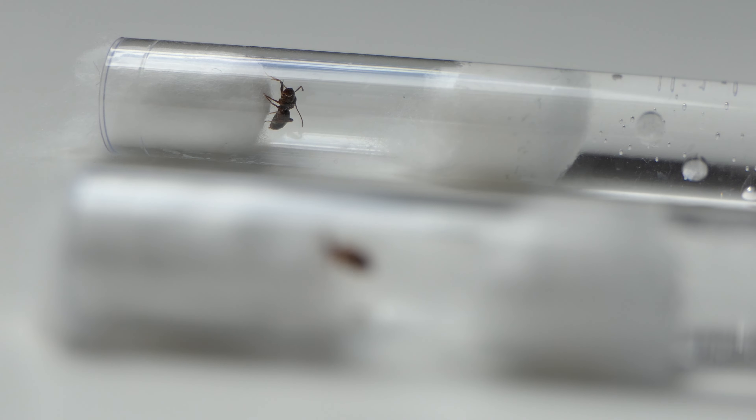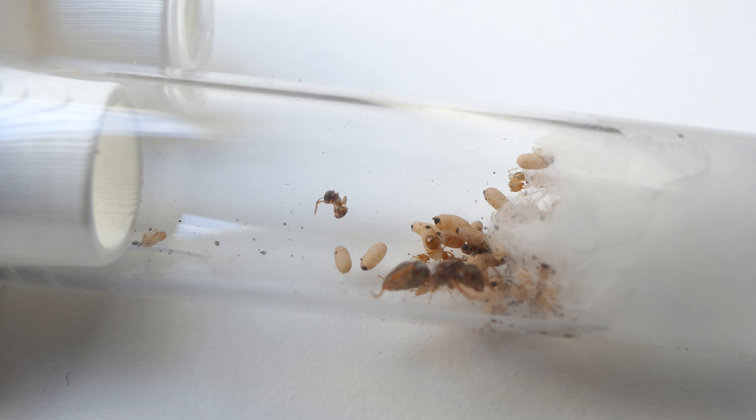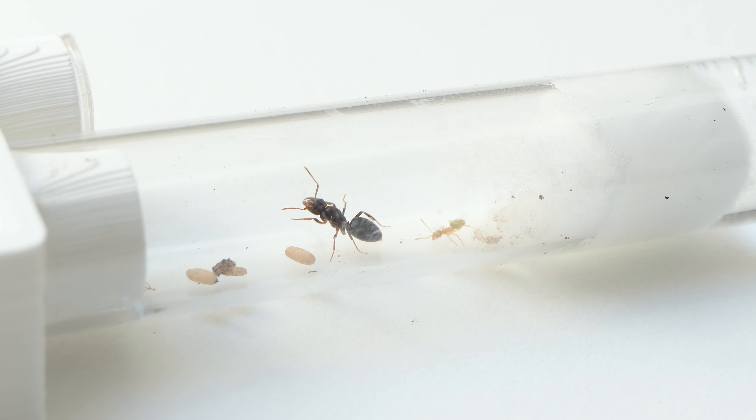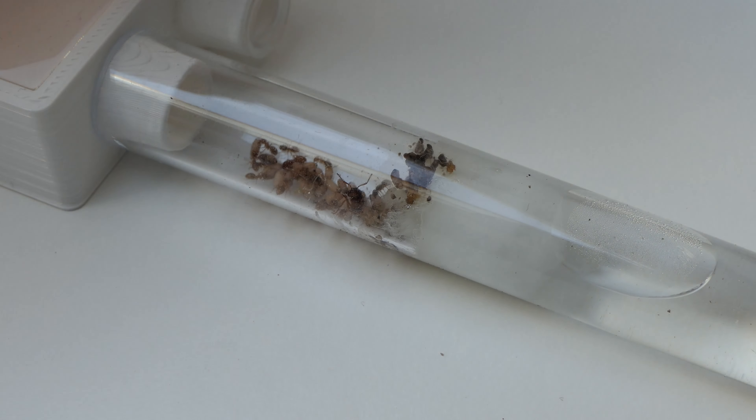Luckily you enjoyed watching too. My last video got a ton of support and love from you guys. Being the most watched aesthetic ants video in this short period of time proves that the video was solid. If you haven't checked out my previous Lasius Umberatus video make sure you watch it. That being said, I promised to make an updated video if the colony would survive. And well, they did.